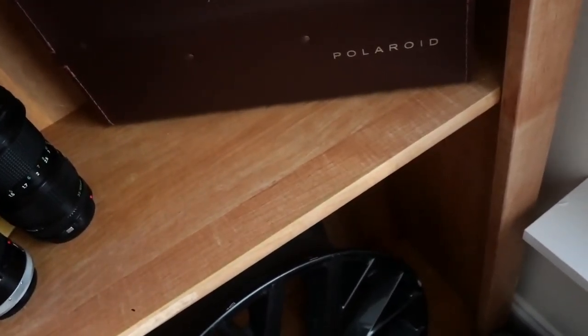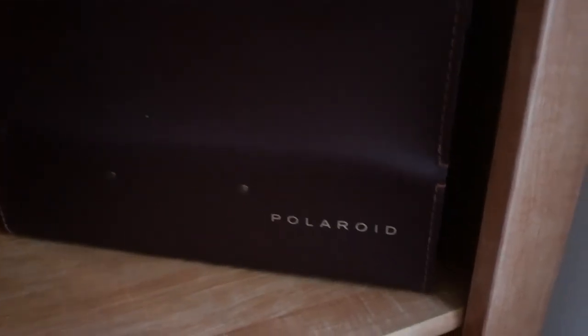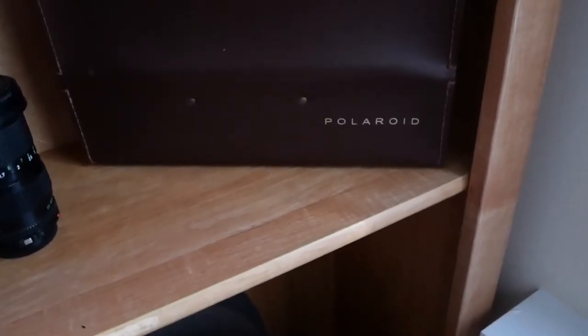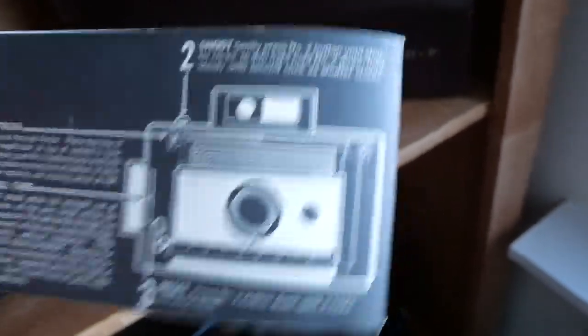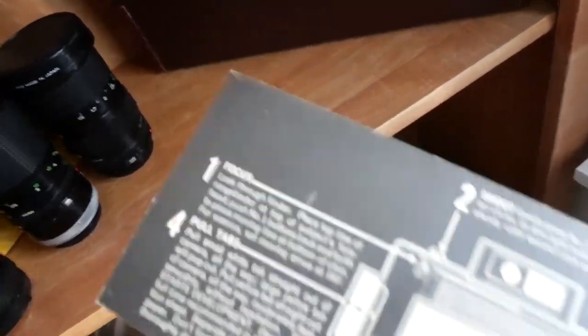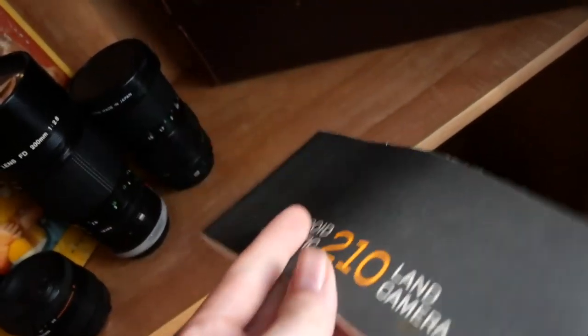The best conditioned one I have is my Polaroid 210 Land Camera, which is in this case here. I'll open this one maybe later. I got this one from my mother. This is kind of what it looks like on the back of the pamphlet — the Polaroid 210 Land Camera, Automatic. It's got all the steps on the back on how to operate it.